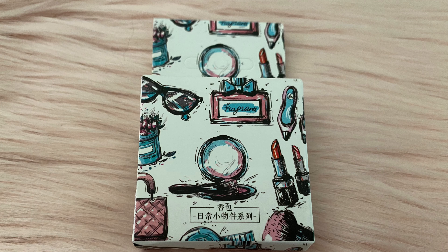This was a freebie washi that I got for doing a review on the box. It's really cute — I can't wait to use it.